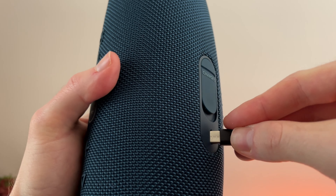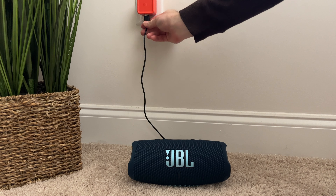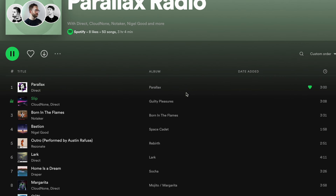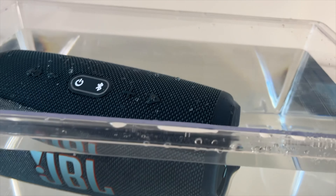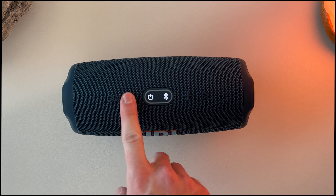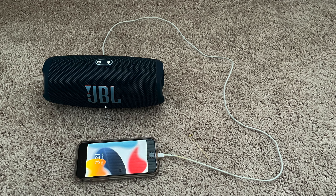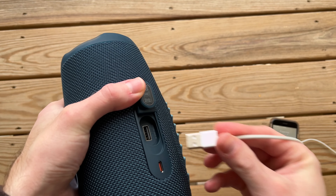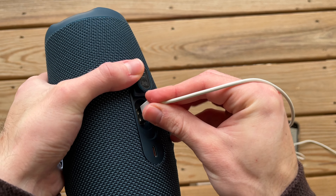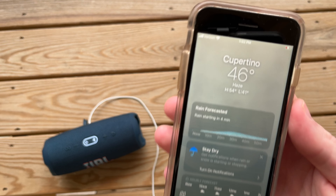However, when I tested the battery duration myself, it surprisingly lasted 26 hours. During the test, I listened to podcasts, a variety of music, submerged the speaker underwater, and mostly listened at low to medium volumes. Keep in mind I did not utilize the power bank charging capability during this time. That's right — the JBL Charge 5 also has a power bank inside, meaning you can charge your device on the go.